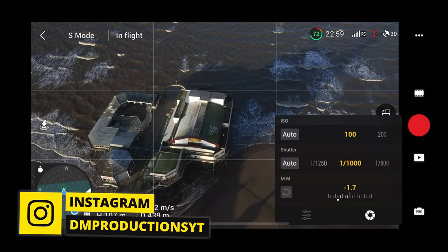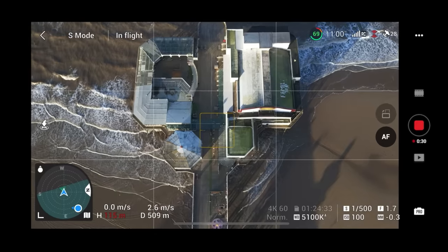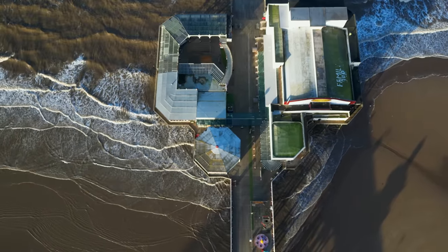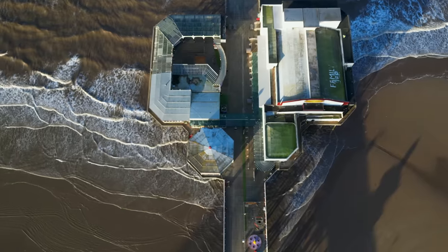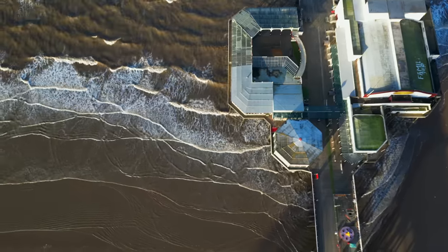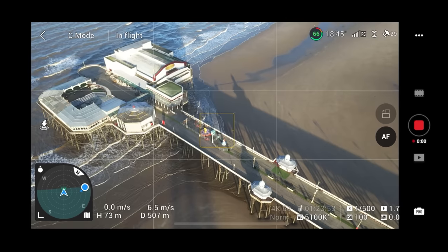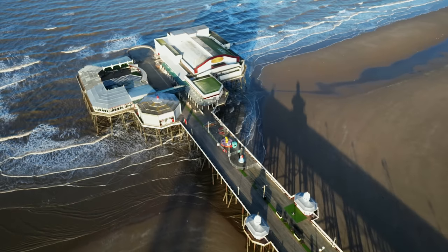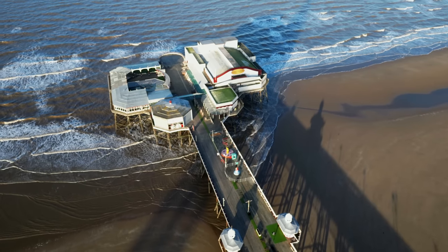I'm going to test out slow-mo just over this pier. I haven't got an ND filter on today, so I'm going to be changing my shutter speed quite a lot. Now in 4K 60, that's great for slowing footage down. I wouldn't film in 4K 60 all the time, but it lets you slow things down — going from fast motion to slow looks great over the sea with lots of waves. Switching into Cine Mode, still in 4K 60, the actual 4K file from DJI looks really nice and we can slow it down further.